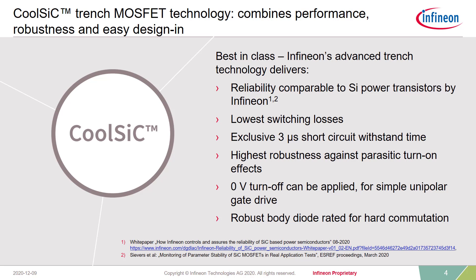Let's now focus on the inside of the new product family. The chip technology is our well-known trench-based Silicon Carbide MOSFET. We are able to offer very low switching losses, actually benchmarking with respect to competition. We can offer the exclusive feature of 3 microseconds short circuit withstand time, which is unique for Silicon Carbide MOSFETs and only available with CoolSIC MOSFETs from Infineon. Short circuit is crucial for the use in servo drive applications. Due to the trench design and the high threshold voltage, zero-volt turn-off is enabled, which allows customers to simplify the driving circuit immensely. Last but not least, as can be expected from a Silicon Carbide MOSFET, a robust body diode is included, which can be used for hard commutation.